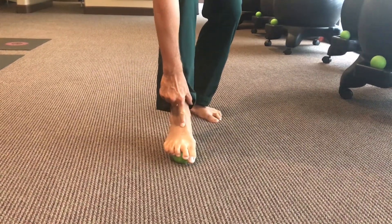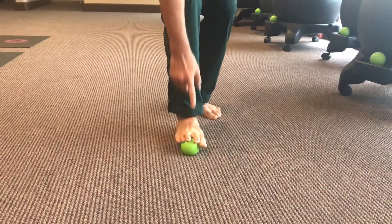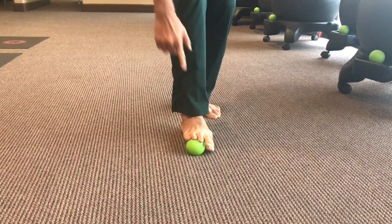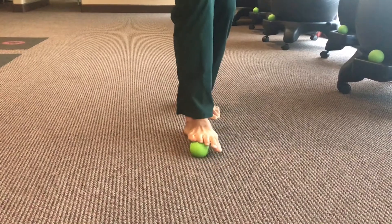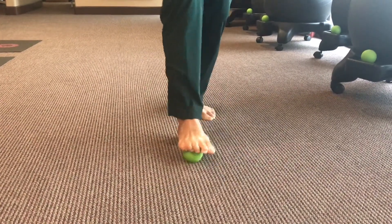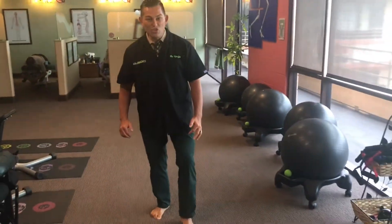Then get it right between the big toe and the second toe and roll it down that first strip of muscles in the foot. Then the second, then the third. Do this first thing in the morning and you'll hear a bunch of creaks in your foot. Repeat on the other side — that's how you activate the foot joints.